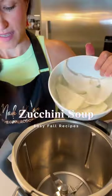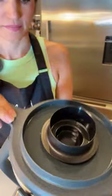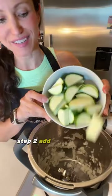Here's an easy recipe. Let's make a delicious zucchini soup. Step one is to chop your onions and garlic. Step two, add your zucchini.